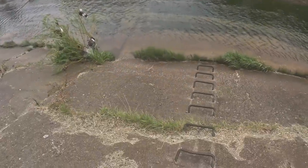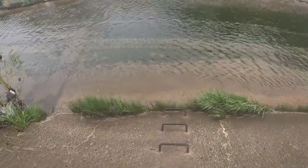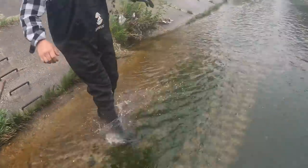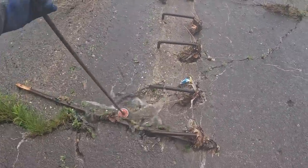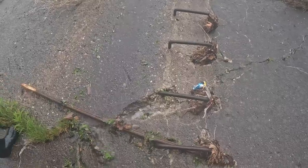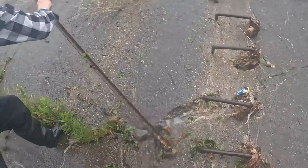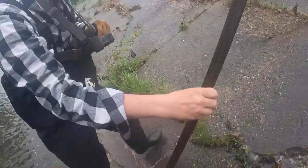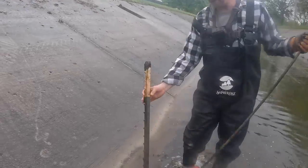Alright guys, we just arrived at the canal, walking down the stairs with the magnet stick, going to get down here and see what we can find. We are in the water — it's a little slippery. Already found our first find of the day: a fence post right there, or a sign post. There you go, get that out the water. We'll put it up there when we leave.